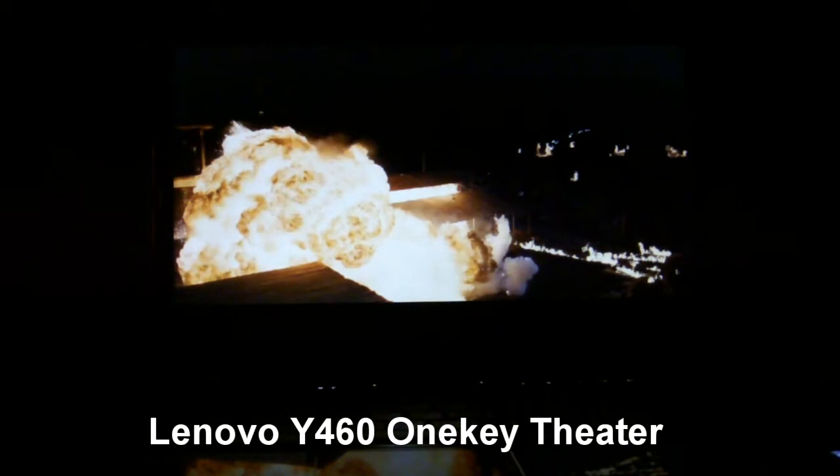Hey, this is Josh Smith with Notebooks.com. Today I want to show you a pretty cool feature on the Lenovo Y460. This is a 14-inch entertainment notebook from Lenovo. We have the full review up at Notebooks.com.